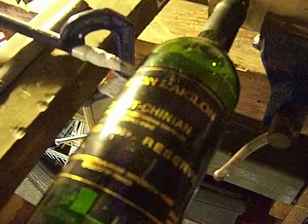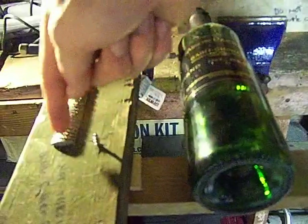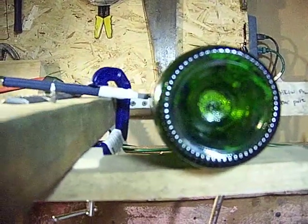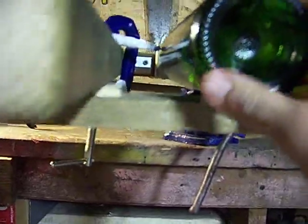I try to go a lot more consistently and evenly when I make my score line. I also propped up the cutter with a piece of metal so that it aims down and touches the center of the bottle — I thought that would give a little bit better friction when pushing the glass into the carbide cutter. So that's basically how that works.